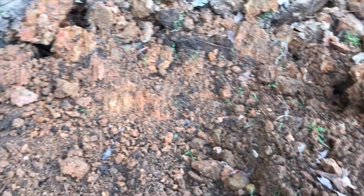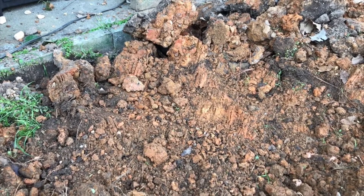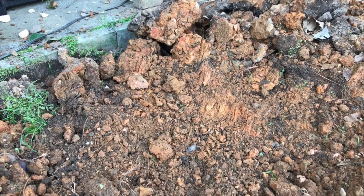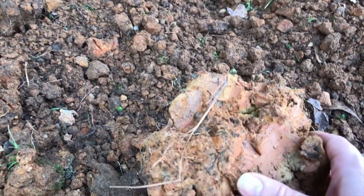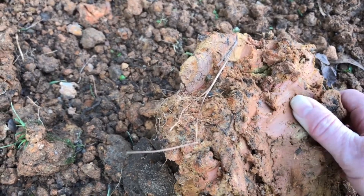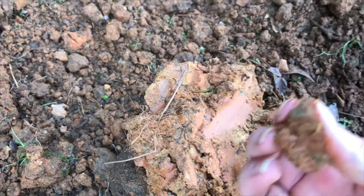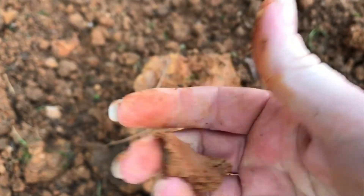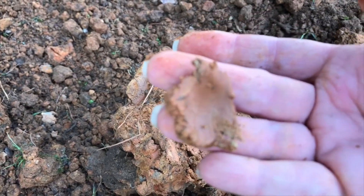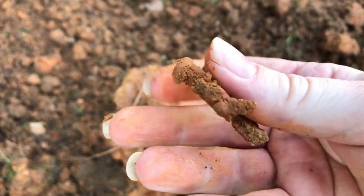I dug all this up yesterday — over there where you see those scratch marks in the dirt. That is where I have tried to start breaking the soil down with the tiller. And over here — this is what it's trying to dig through. It is so compacted. I honestly don't even know how you would begin to deal with this.